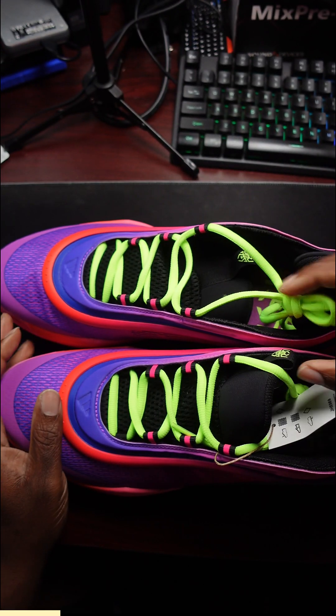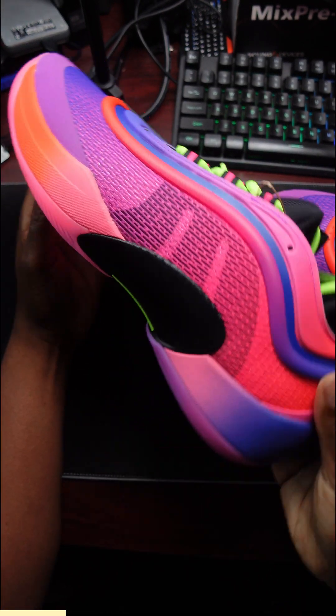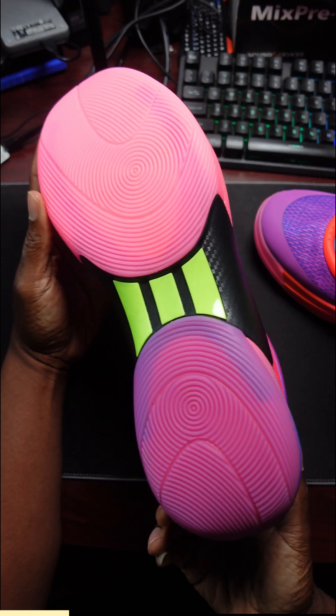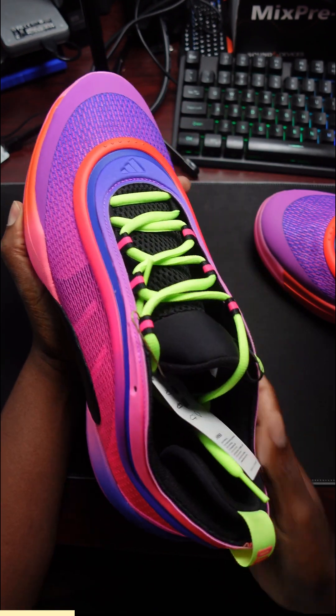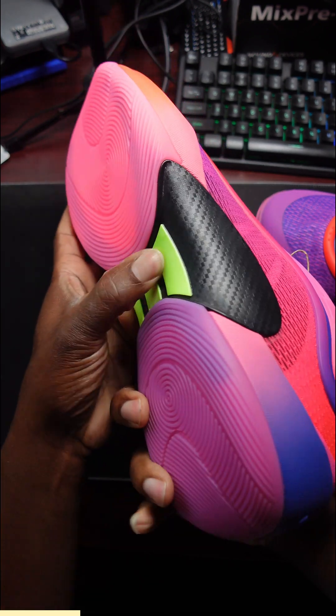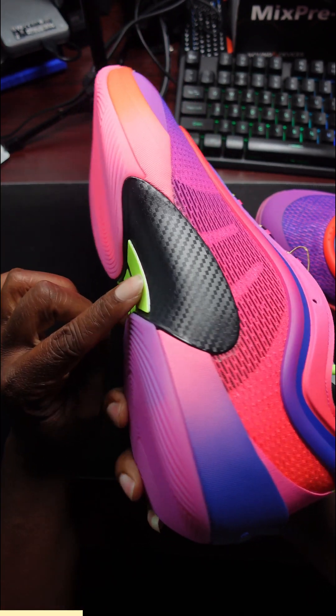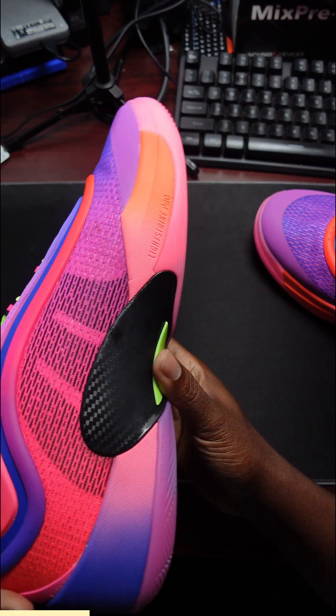And that's what a lot of us need to do. We really need to trust our game and believe in what we got going on. The Don Issue 6 — this colorway is the Purple Burst Core Black, and this color right here is called the Lucid Lemon color scheme.